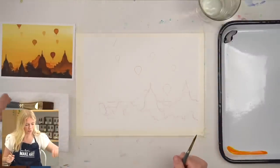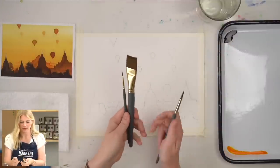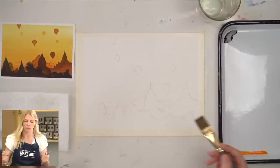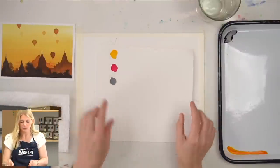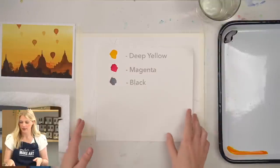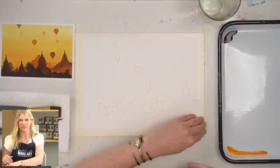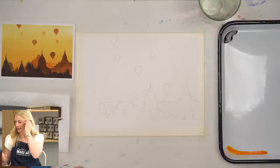We are going to be using three paintbrushes in this project: a wash one, a round two, and a round six. The wash brush is for that first step, but any large brush where you can lay down an even wash will work just fine. We are using three paint colors: deep yellow, magenta, and black. I already have my butch tray palette and I've transferred my outline using graphite paper. You can use the Eiffel Tower tutorial if you're not sure how to use it.